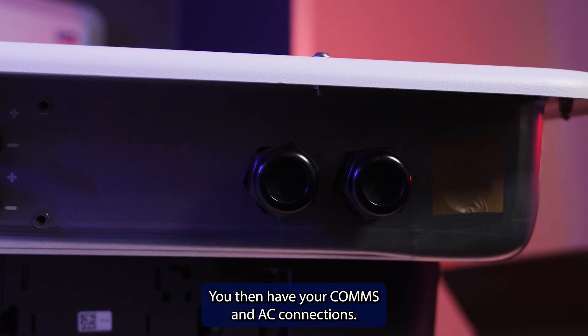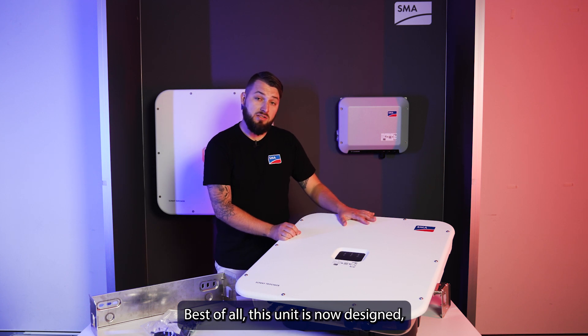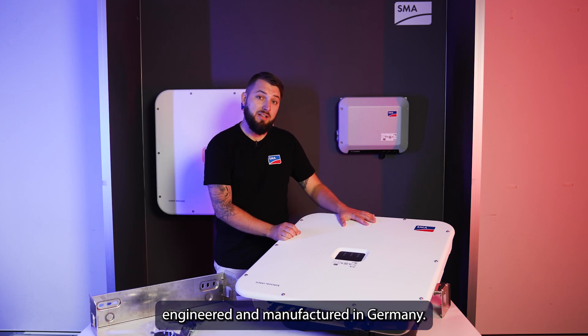You then have your comms and AC connections. Best of all, this unit is now designed, engineered, and manufactured in Germany.